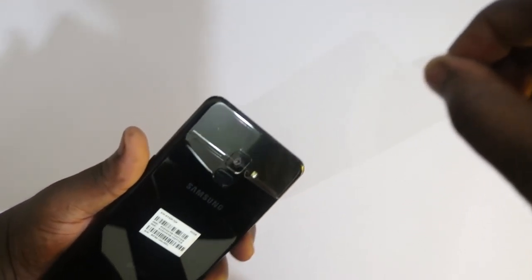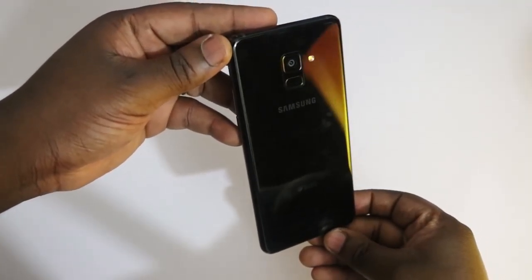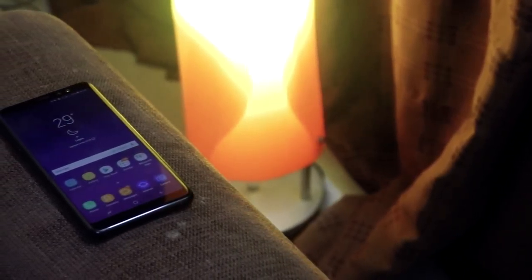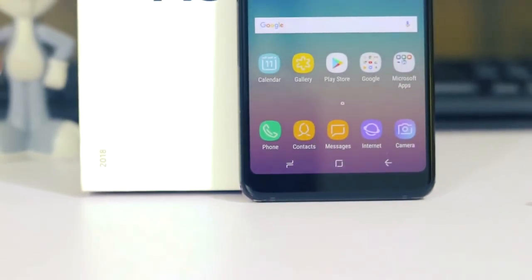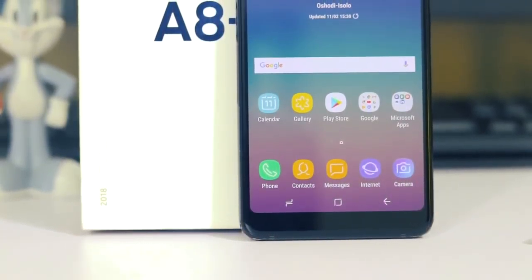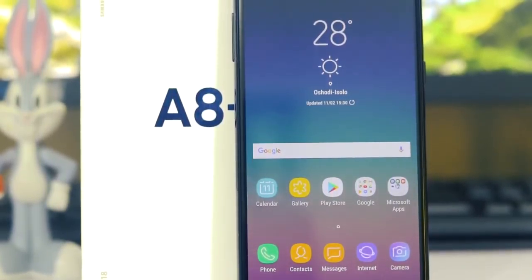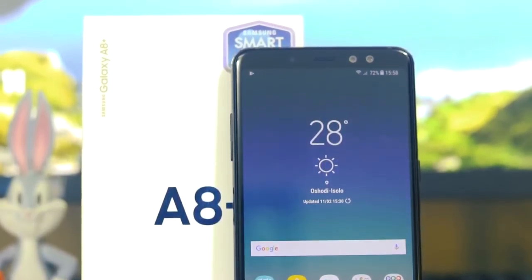Taking off the plastic from the back and front of the Samsung Galaxy A8 Plus reveals a very beautiful, black glossy, shiny — and very fingerprint-prone — device. Samsung has really done a very good job building this device; it looks absolutely gorgeous and feels very premium in the hand. Up front, we've got a 6-inch Super AMOLED Full HD Plus display at 410 PPI.